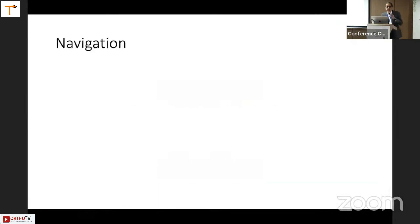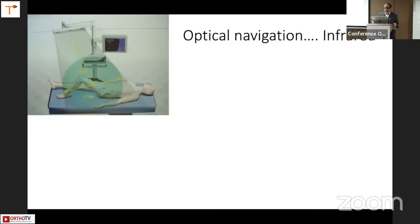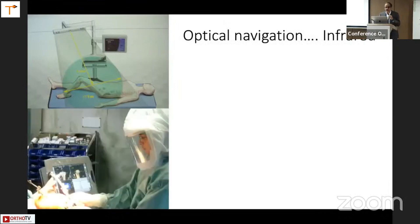The evolution of technology: navigation came into India around 2003-2004 and was basically optical. A small attempt was made with electromagnetic systems, but it created its own problems. Then handheld systems with accelerometers and gyrometers became available, coming about in the last five to ten years.